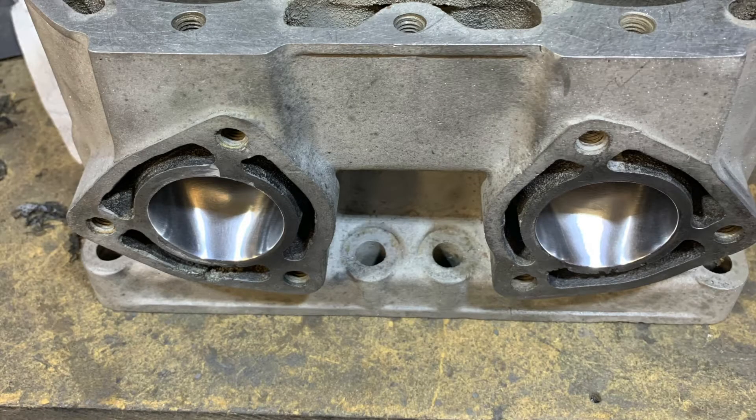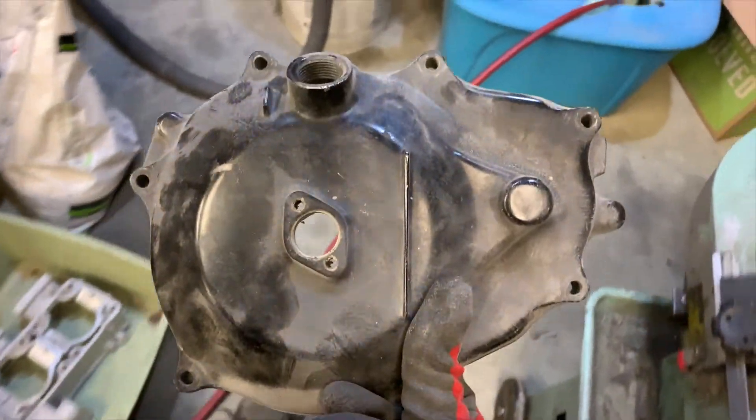Here's one last shot of the exhaust ports to show you guys how shiny they turned out. I do believe in my next video it is going to be powder coating. There have been a couple of shots in my videos where you can see in the background what colors I'm going to be using. If you haven't seen that, then in the next video you will find out what the color scheme is going to be for my jet ski. Anyway, that does it for this update — thanks for watching and I'll see you next time.